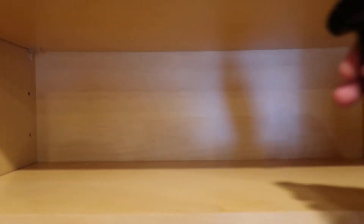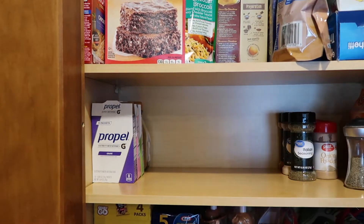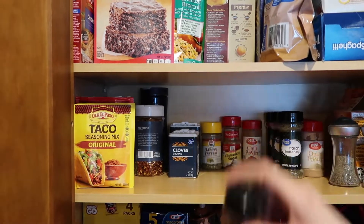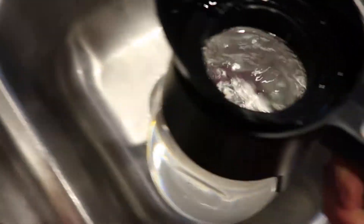So I'm going to go through and take the stuff out of this cabinet, give it a good clean out, and try to organize it a little bit better than what it was.